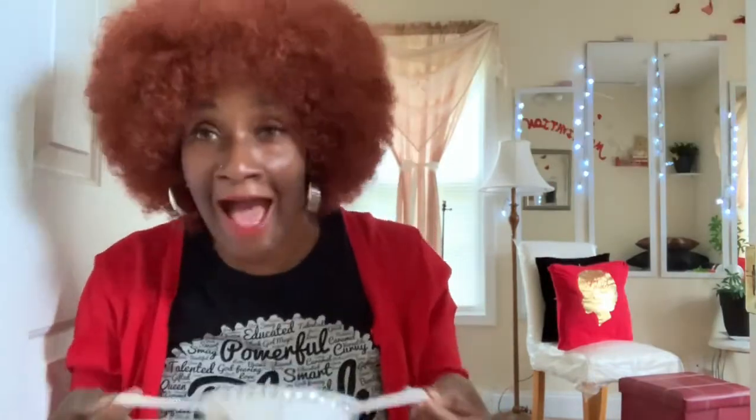Number two: the mask should not be worn under your chin. What is this, a beard guard? No. I need y'all to stop.